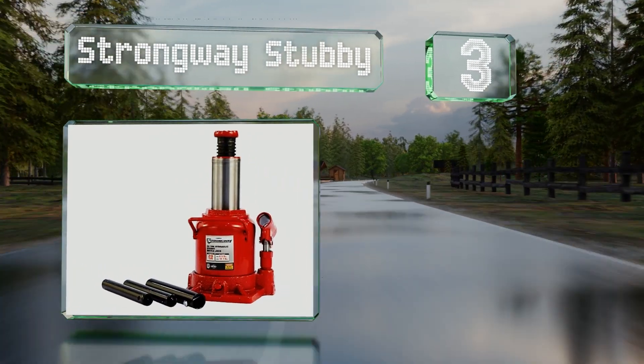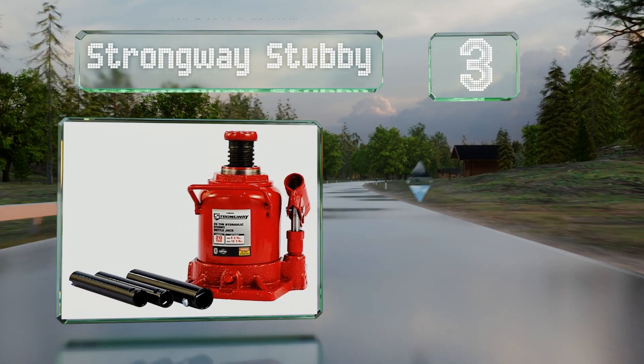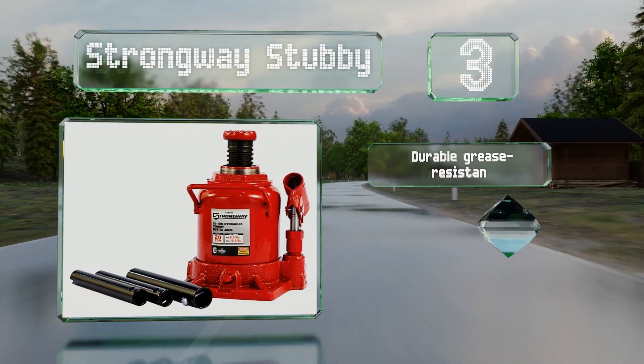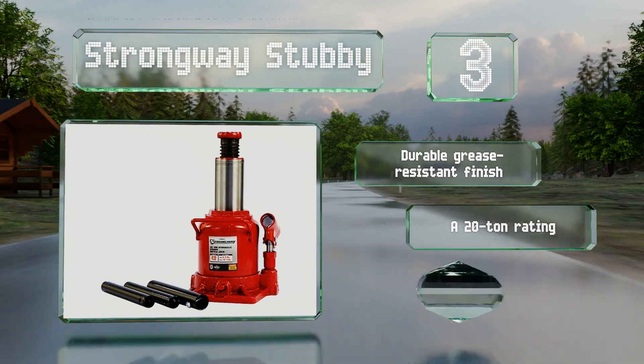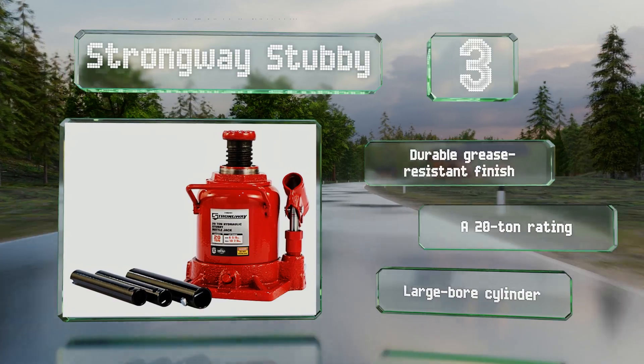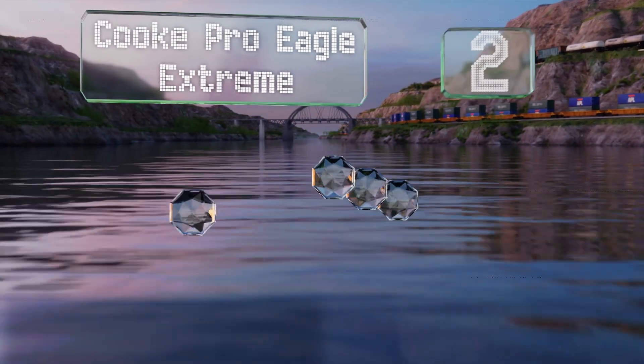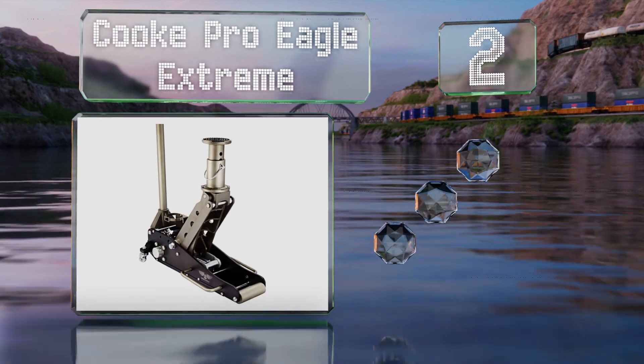Nearing the top of our list at number three, the Strong Race Stubby is a low-profile model that fits into spaces as small as seven inches. It doesn't offer the highest lift, but its hydraulic operation provides a mechanical advantage. It comes with a durable grease-resistant finish, a 20-ton rating, and a large bore cylinder.